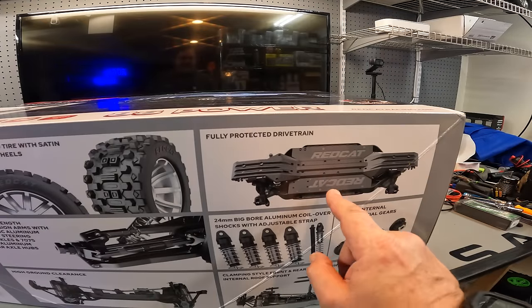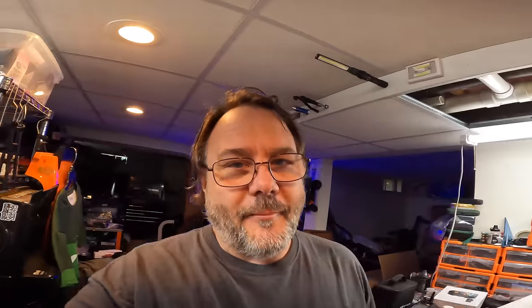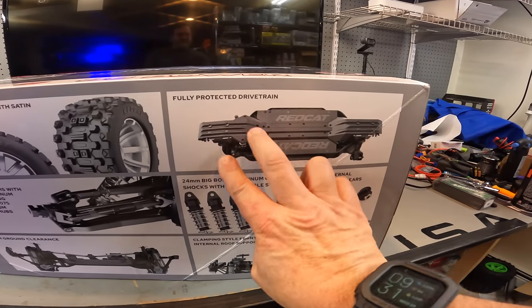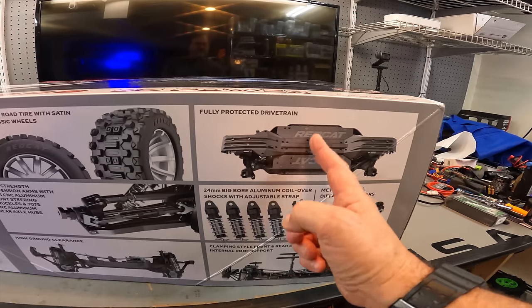I understand this is probably a rendering and I do know that this chassis is split. Normally I don't try to watch other videos because I don't want my thoughts infiltrated on what to expect. But so far from what I've seen, the thing has been a beast - a very resilient truck. I've seen videos from Thunder RC and ExoCage. If you haven't seen those videos on this truck, I suggest you stop this video and go watch their stuff. This is just an unboxing to see what you get inside the box.